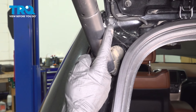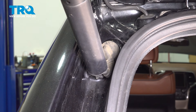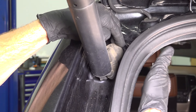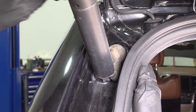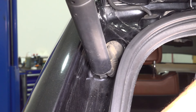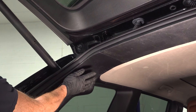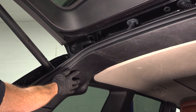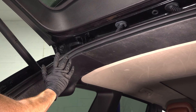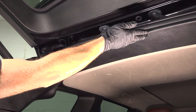Before we start dislodging it from the vehicle, we have to disconnect the electrical harness. This electrical harness makes its way behind this rubber grommet and in behind the plastic trim panel located inside of your passenger compartment. With that said, let's start taking off some trim panels so we can gain access behind this area.